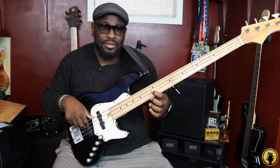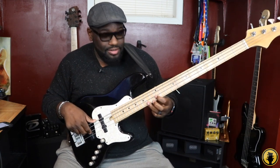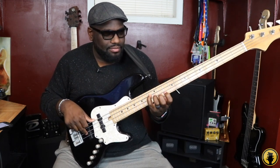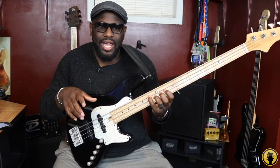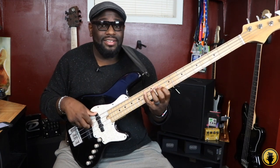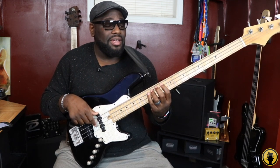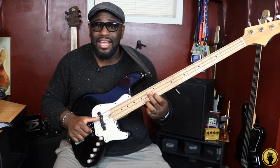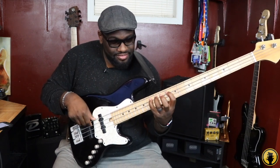Every single note lines up. You have B flat, D, and A if you're playing a major seven chord. Or you can play it just B flat, D, F with the triad. Either way, you have the same notes that you have in the D minor. So you have D, E, F, G, A, B flat, C, and you're back home. No matter which chord you play — even the seventh chord — you have B flat, D, A. Same exact notes. That's why it fits so good.